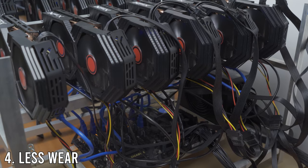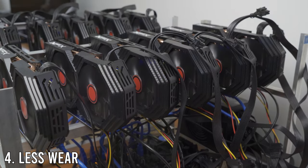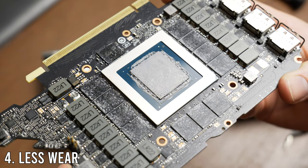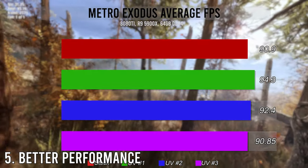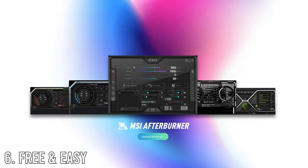Number four, less wear, which is only really provable with a wide array of GPUs running for years. But we can at least claim that reduced heat will help lower the chance of failure, whether that be the card itself or the fans on the cooler. Number five, better performance — it was marginal, the biggest difference was only about 4%, but it's free, take it. And number six is MSI Afterburner — it's free and easy to use. If you don't believe me, you can watch the video I created on that.